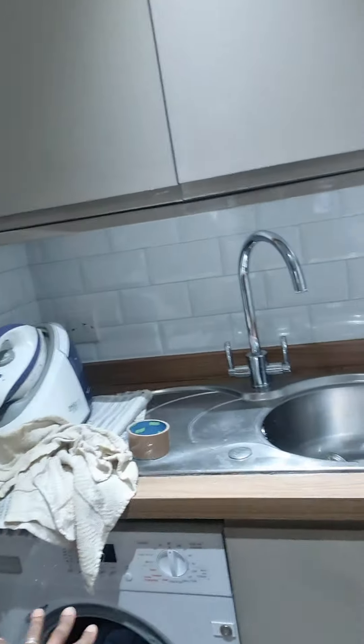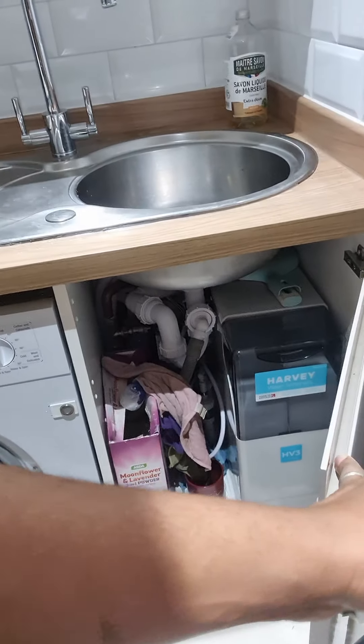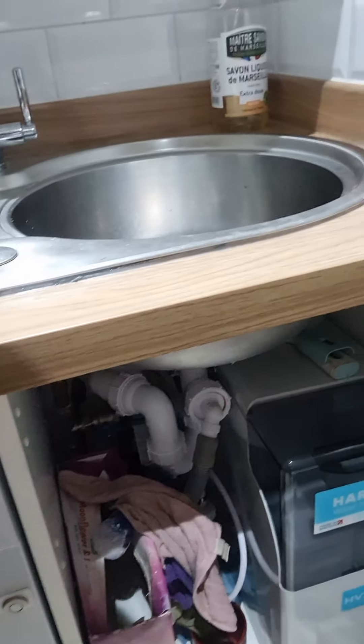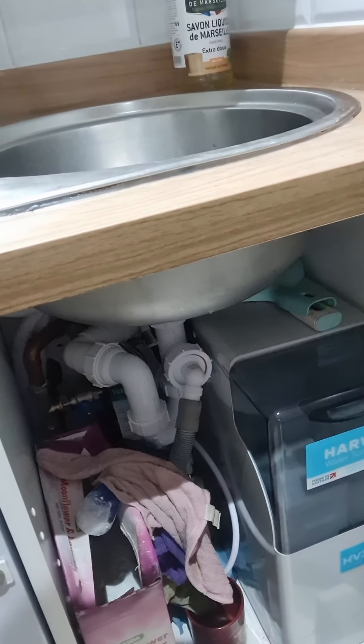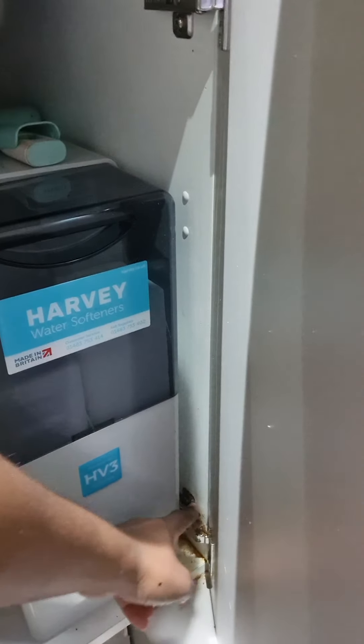A quick look at the system — it's kept in the washroom. Apologies, it's a little messy as laundry is in progress. It's installed here, and we keep the detergent for the washing machine right next to it. That's the softener.